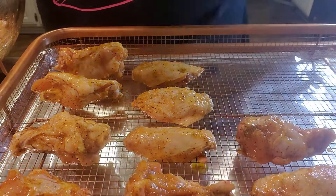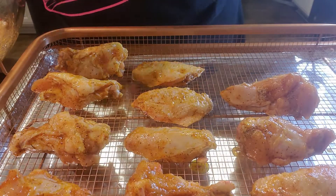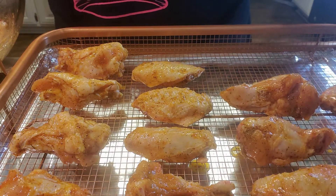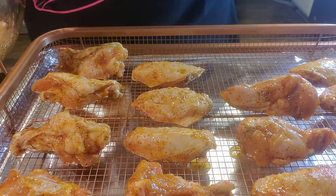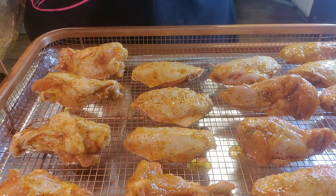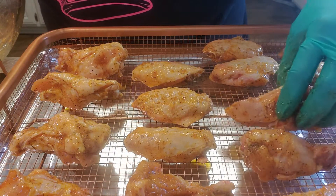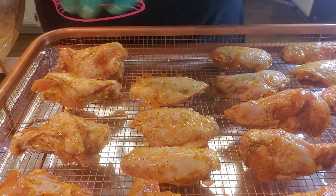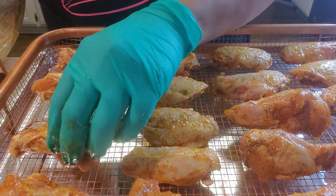Get them all on there. And if you don't have one of these pans, that's fine — get a cookie sheet and do the same method. Just get a cookie sheet, or one of those baker's racks, and do the same thing. That's all you've got to do. Easy peasy. Move them over just a little bit to make a little room, and see — all those juices are going to be caught by that pan.